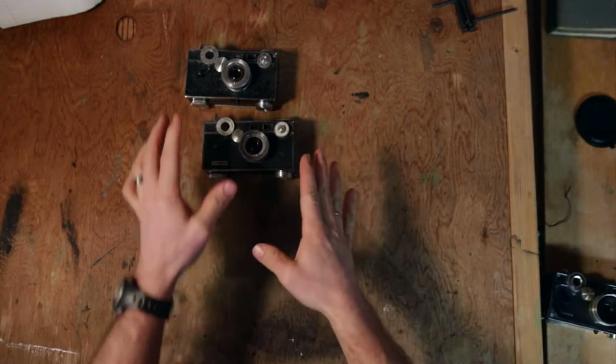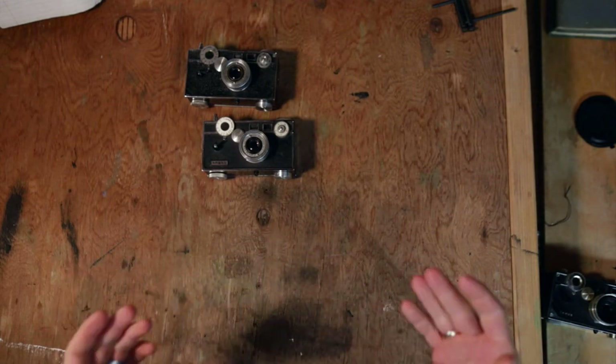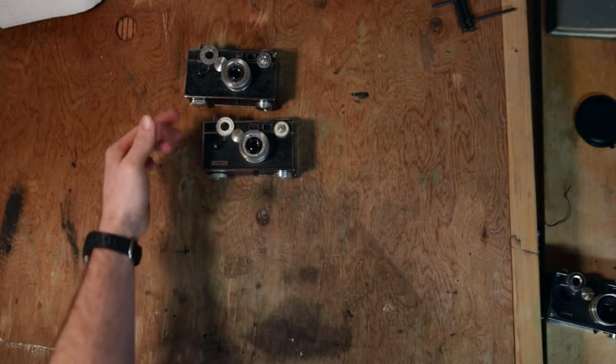For 14 years difference, these cameras almost look identical and they behave pretty much identically.